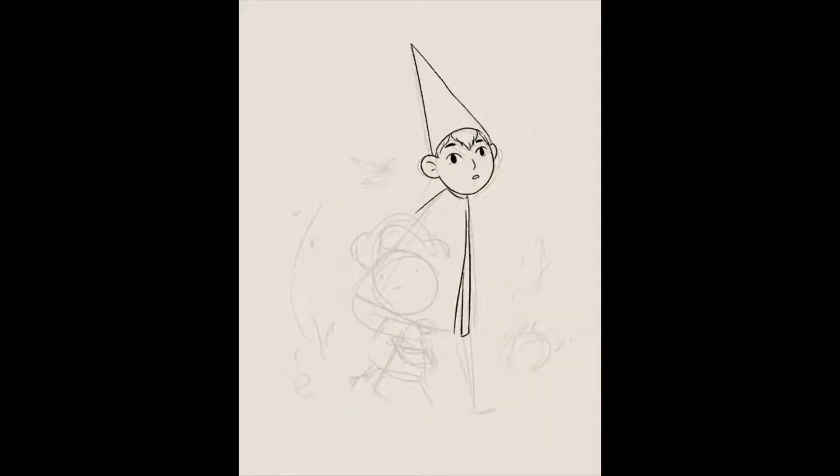Hi everyone, I'm going to quickly take you through my illustration process for this Over the Garden Wall fan art.